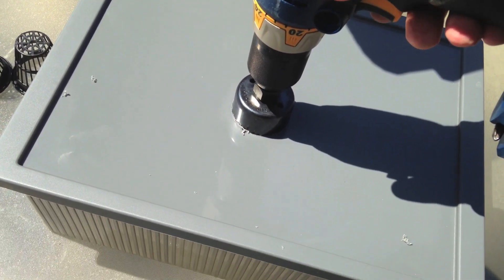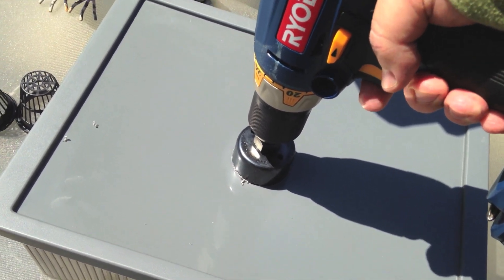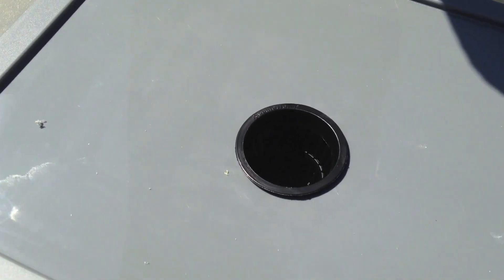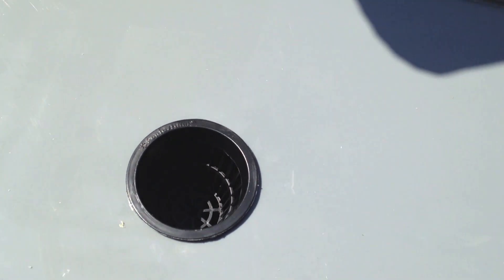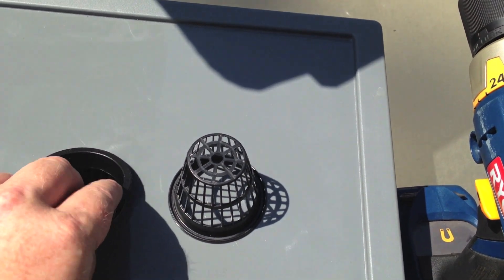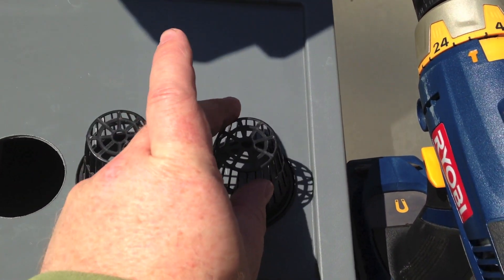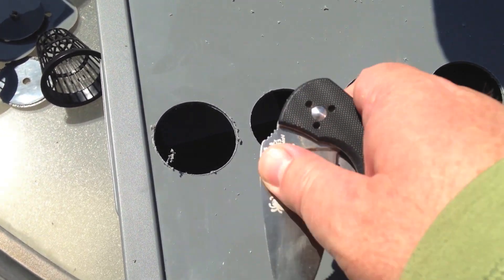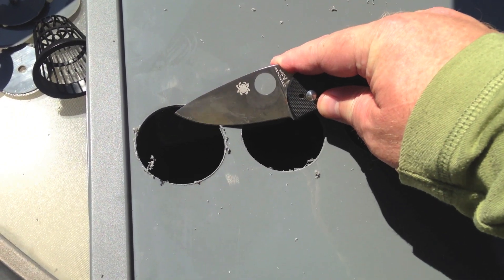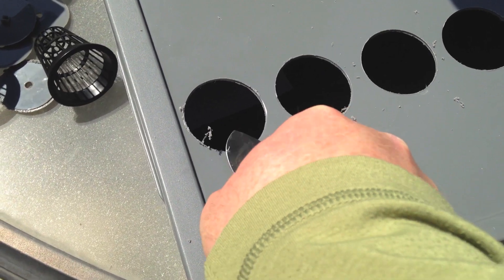So the drill's bitten in and I've reversed it. We'll finish our hole — again, don't push too hard. Here's the first net cup hole. You can see our rough spacing. So we have a little residue on the top — just clean it up with a knife. I use two hands to do it.